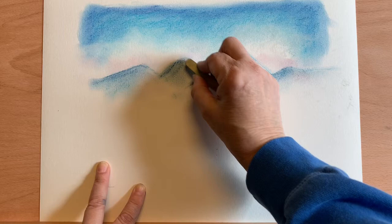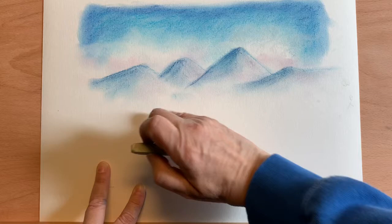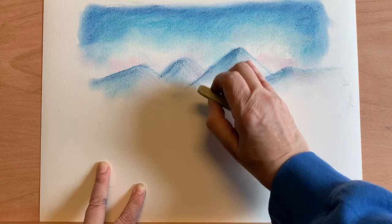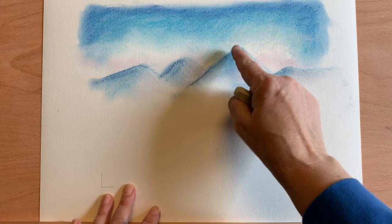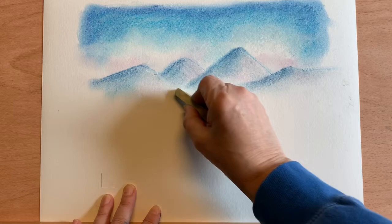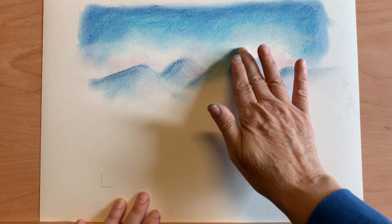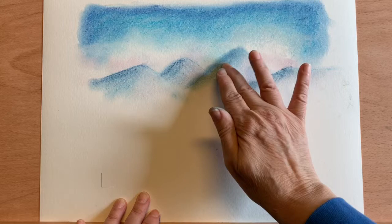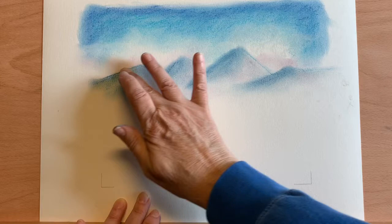I don't want a lot of highlights, just a little. You can see where I put the pinks — it's almost a little lavender between the blues and the pinks. I'm going to add just a little highlight here, a little light hitting that side. Let's get rid of that hard line. Then I'm going to kind of lose a little bit of the top lines here, really rubbing now, just fading those mountains out in the background.